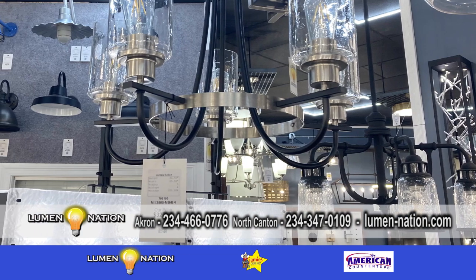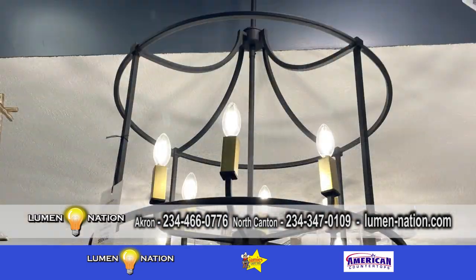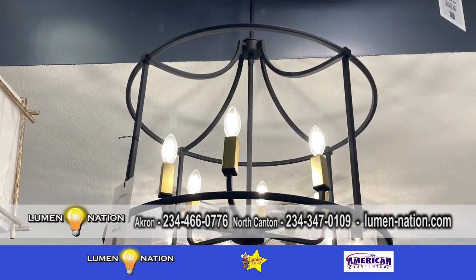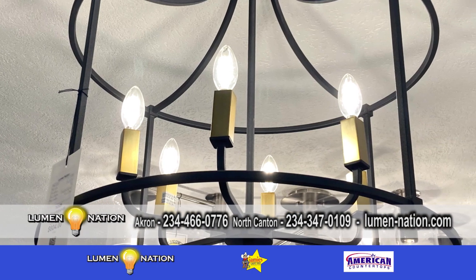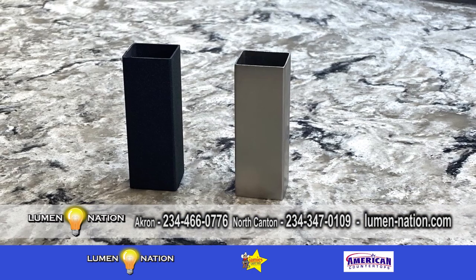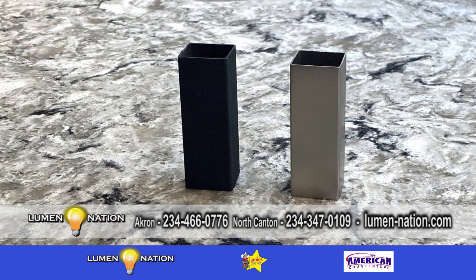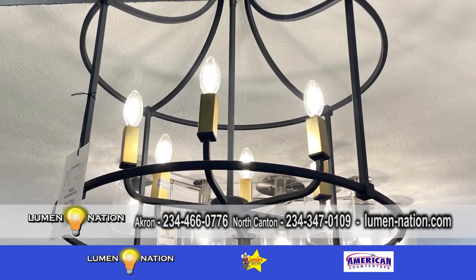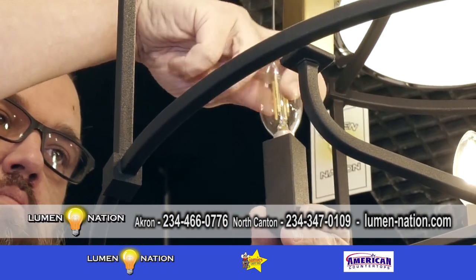Let's talk about the new word I learned today: candle sleeves. We have a couple of manufacturers that will — for instance, this fixture here — come with the black and the gold candle sleeves on the inside. But for people that like to play it safe, they send the black candle sleeve and also the brushed nickel candle sleeve, giving you the ability to make it a two-tone fixture. And that's not just on this fixture — it's across different lines within that manufacturer.